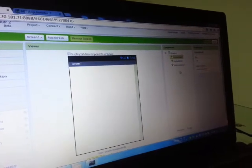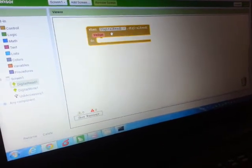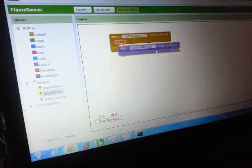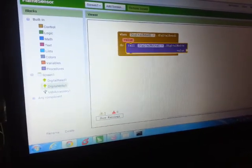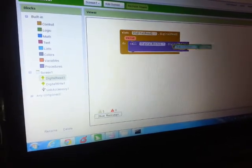Then we're good to go for the commands. Now we go to the blocks, which is the programming part of it. First we will need to get the signal from digital read, and when we get the signal from digital read we want to call digital write. So we connect them together, and after we get the signal we want to set the value of digital write — in this case we'll just set it to what we read.